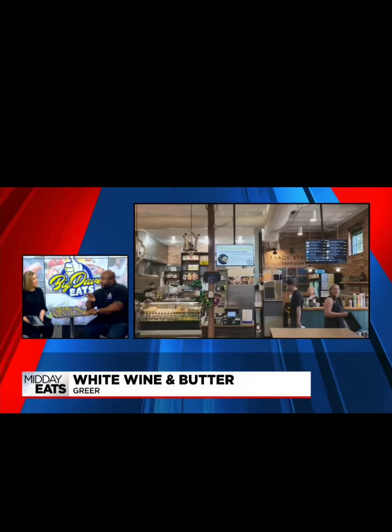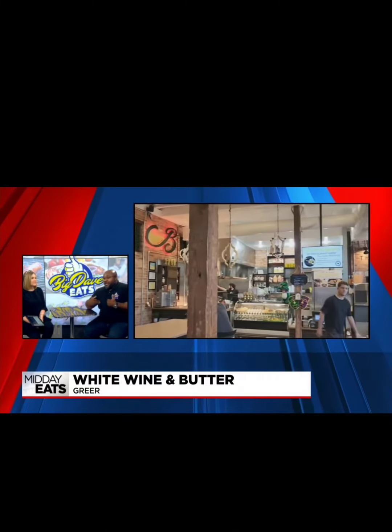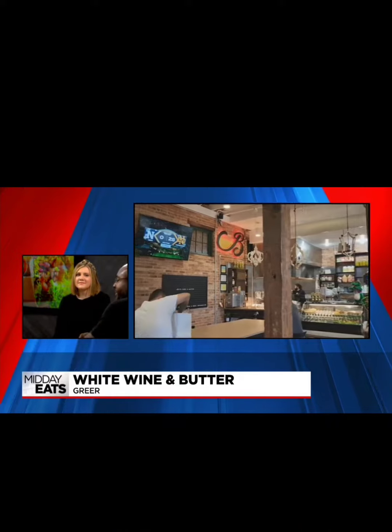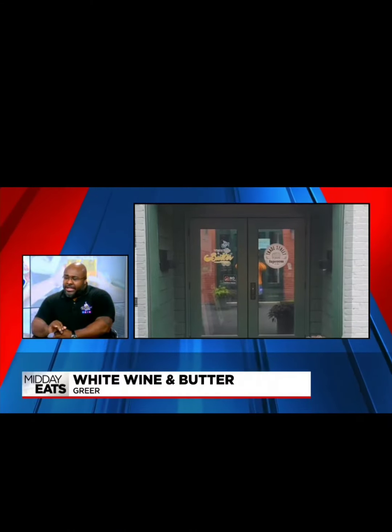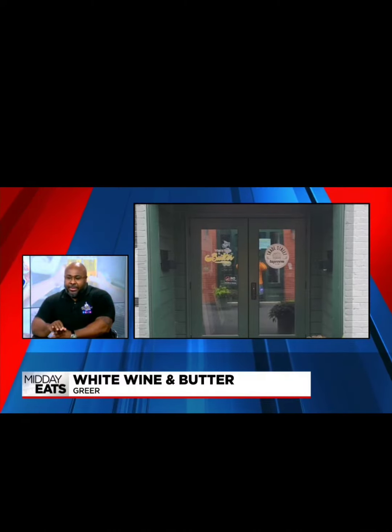First and foremost, the grits — pimento cheese grits. I love my grits; I love them thick. I got to do the spoon test on them, and it was amazing. The lamb, you can cut it with the spoon — that's how tender it is.